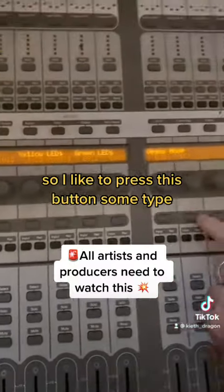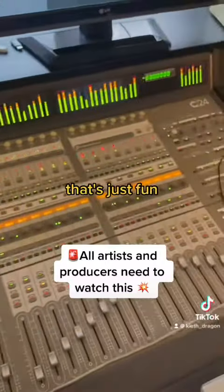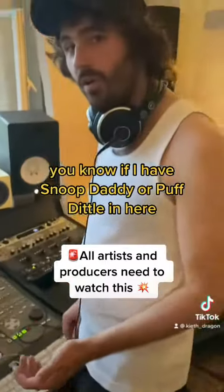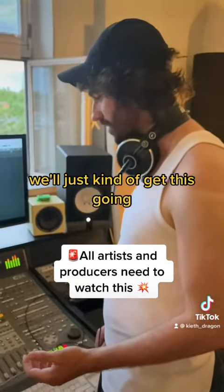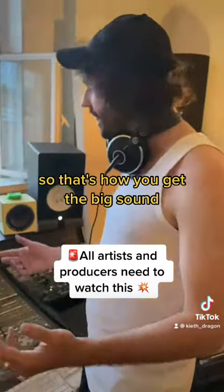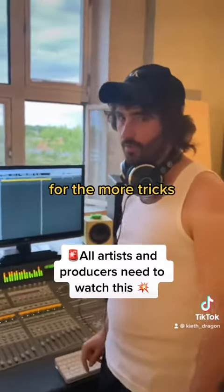So I like to press this button sometimes. There we go. Look at that. That's just fun, and that's just nice. If I have Snoop Daddy or Puff Diddle in here, we'll just kind of get this going and it kind of gets the session. So that's how you get the big sound. Follow and like for more tricks.